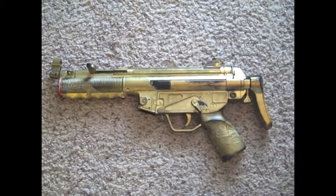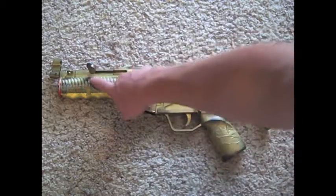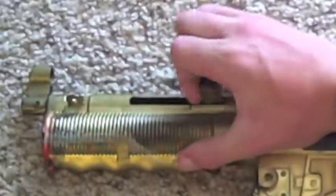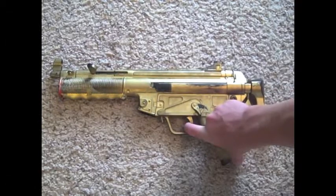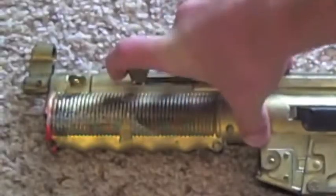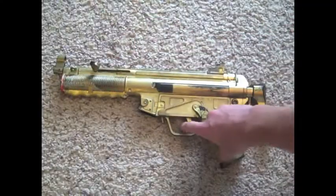To load this gun: as I said, you put the clip in, click the button, and then to load it you pull this back and pull it forward and you have it. To do it again, you just pull it back, wait for the click, release, and then fire.